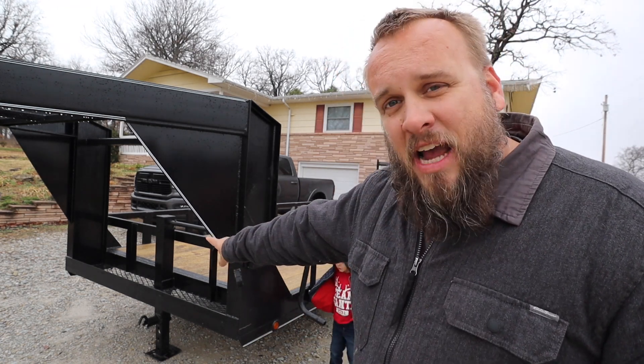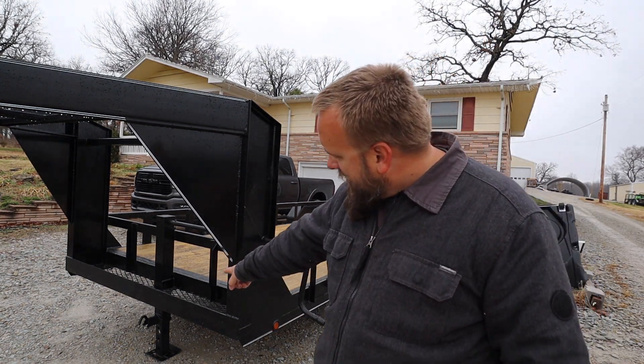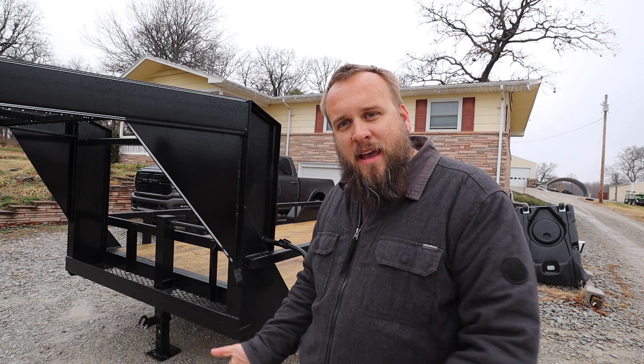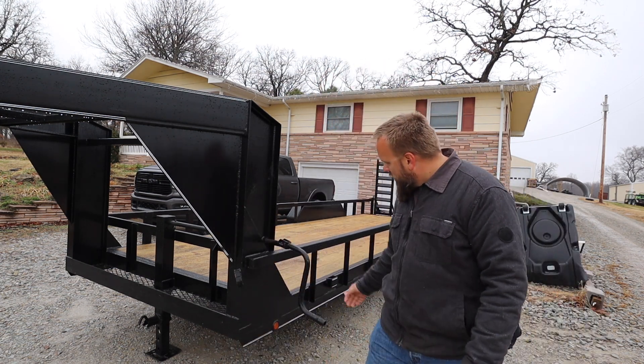This is a similar jack to what I have on my dump trailer. It's got the drop stand — pull the arm out and it springs up. You push that down and drop the pin in. Got a crank handle right here.